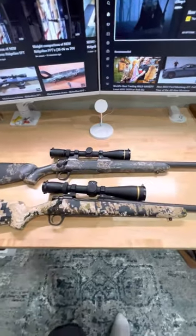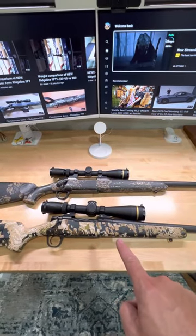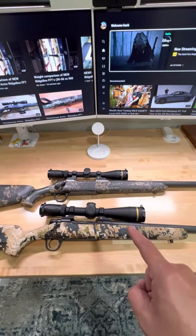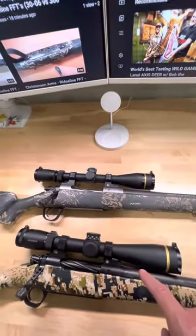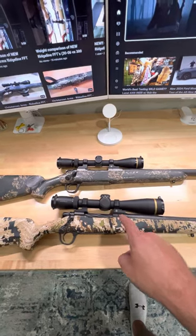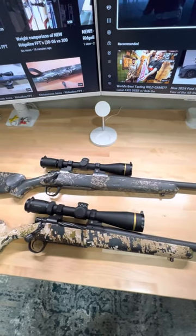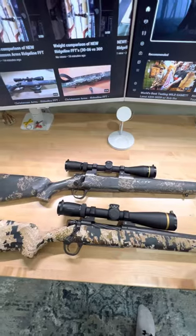Welcome back to the channel. I got the scope all mounted up on the new Christensen Arms Ridgeline FFT in the Sitka Subalpine camo pattern. I have a Leupold Vari-X5 HD in 3-15x44 mounted on some Leupold backcountry two-piece rings and bases. What I'm going to do here is use my cheap Amazon scale and see what the overall weight of this rifle is.